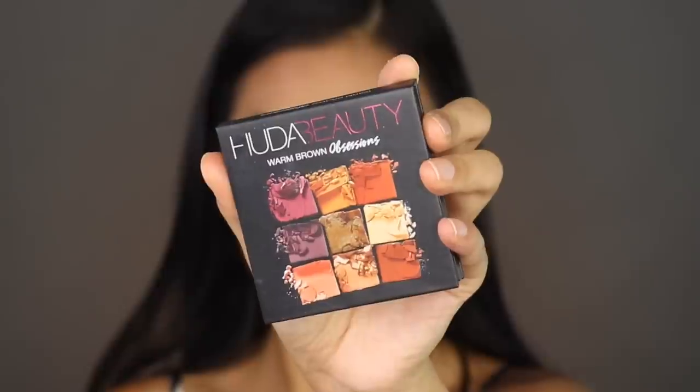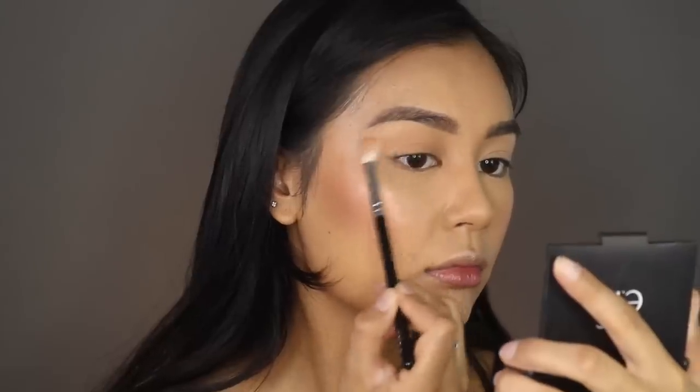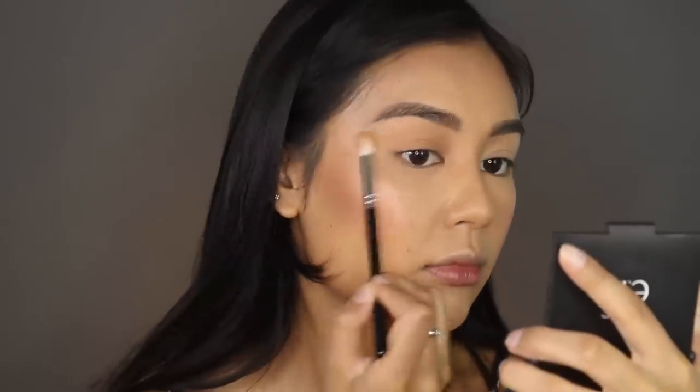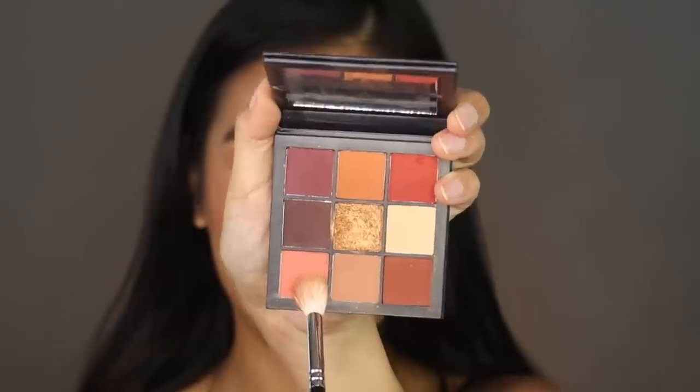Next I'm going in with the MAC Pro Longwear Paint Pot in Soft Ochre as an eye primer. For eyeshadow I'll be using the Huda Beauty Warm Obsessions palette. I'm using the Zoeva Luxe Crease 228 brush — a really beautiful fluffy brush — going into shade number eight, which is a subtle brown similar to my skin tone. I'm dusting this all over my lid to warm up my eyes in windshield-wiper motions, then adding a little more color with shade number seven, which is a nice coral peachy color.